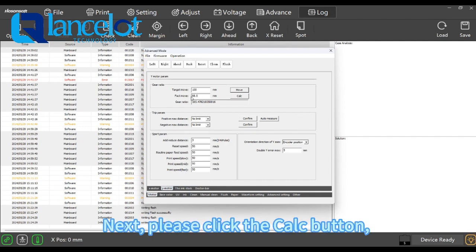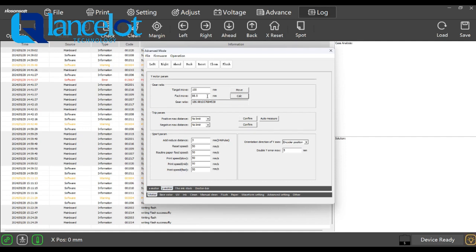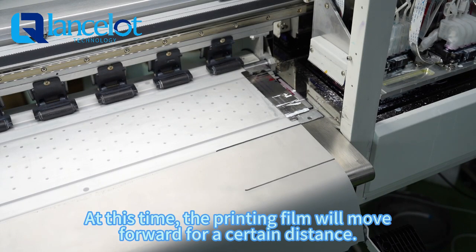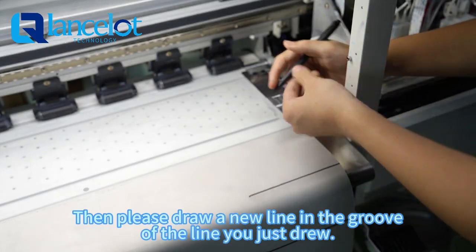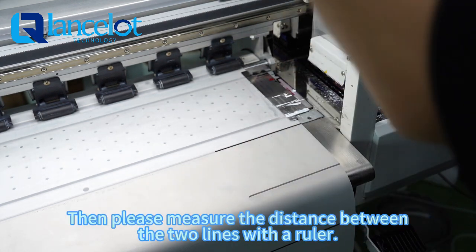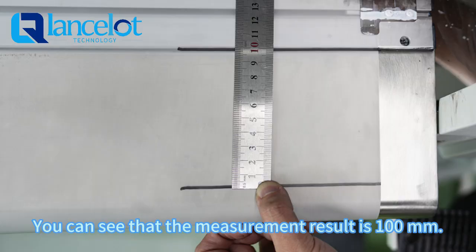Now please enter the actual measurement of 88.5mm in the text box of fan move. Next, click the color button and the gear ratio of Y model will be automatically calibrated. Then you can click the move button again. At this time, the printing field will move forward for a certain distance. Then please draw a new line and measure the distance between the two lines with a ruler. You can see that the measurement is now 100mm.